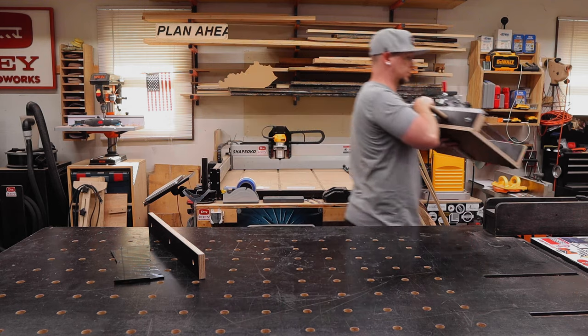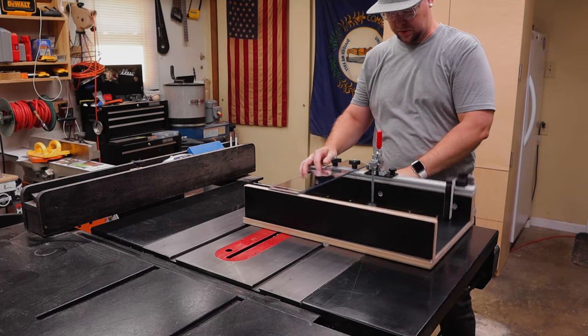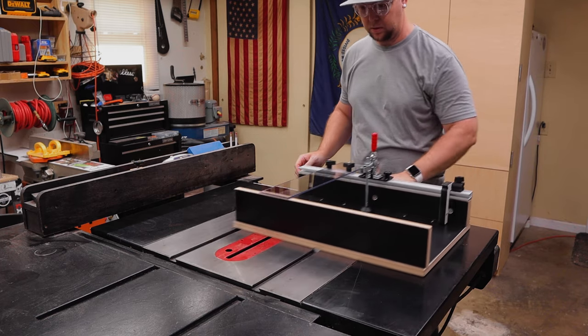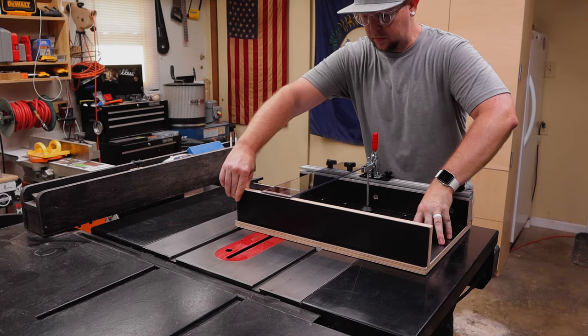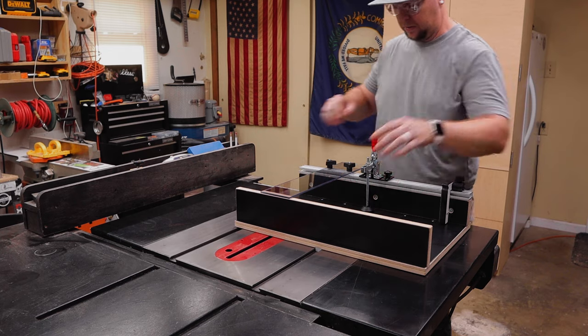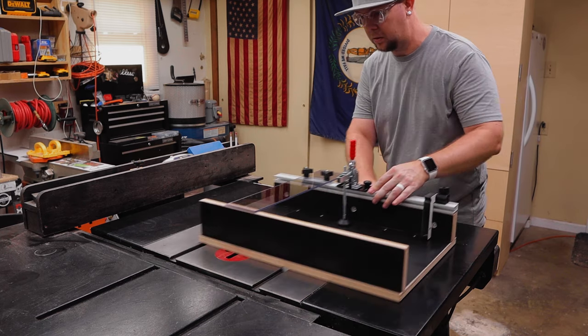With it assembled, it was now time to get it set up on my table saw. First I'll check the left miter slot and see if there's any slop. It slides great and there's no wiggle, and if there was some wiggle you can easily make some adjustments to the miter bar on the bottom to take up any slop.